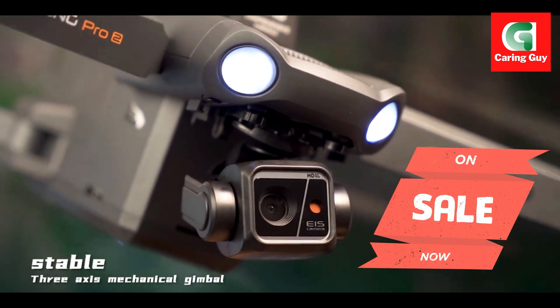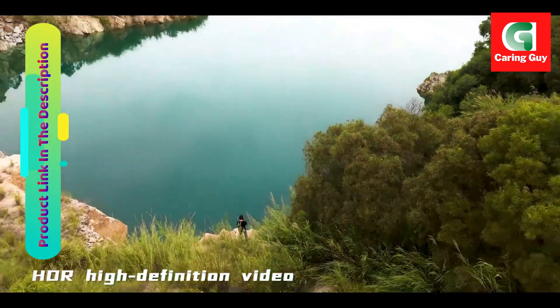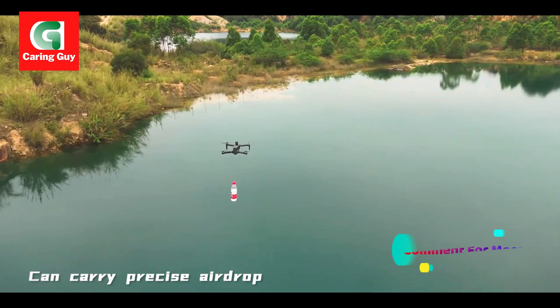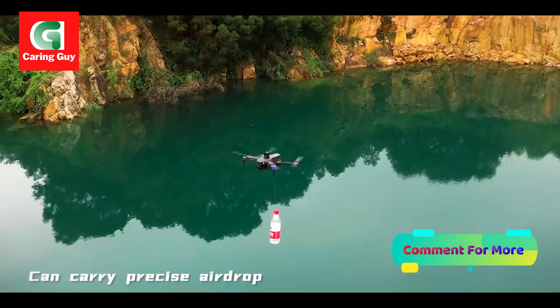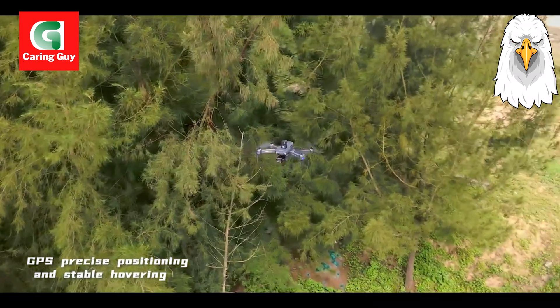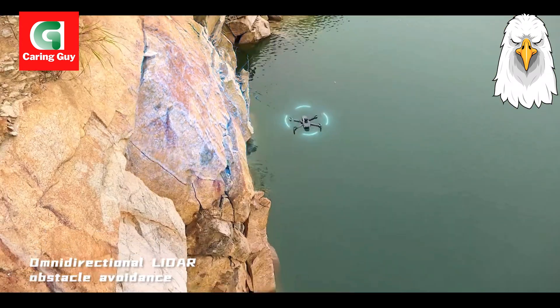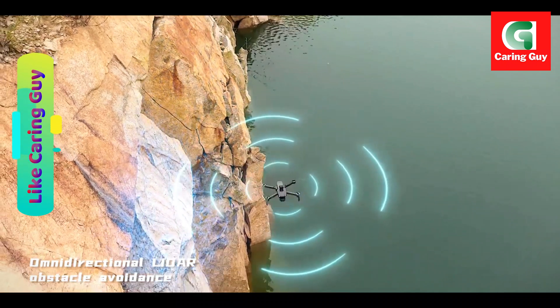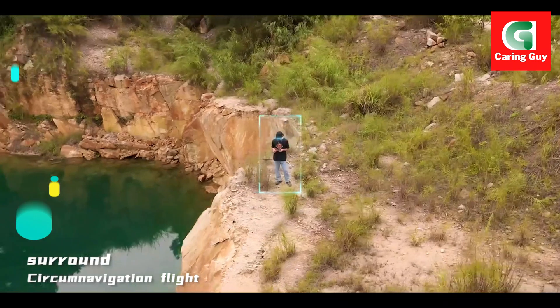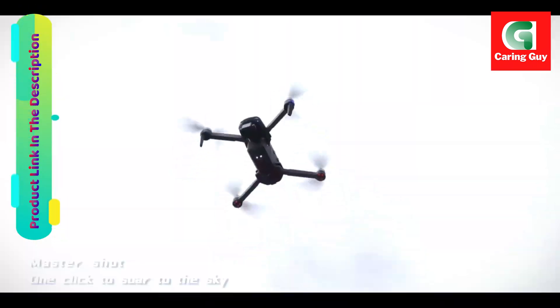Flight time: enjoy up to 28 minutes of uninterrupted flight. Flight distance: capable of flying up to 5,000 meters, providing extensive coverage. Motor model: 2204. Motor type: brushless motor for efficient and reliable performance.